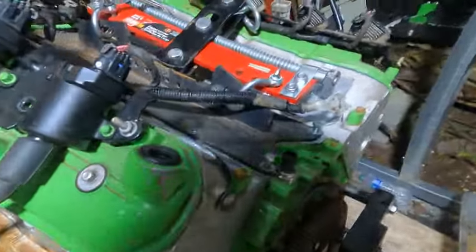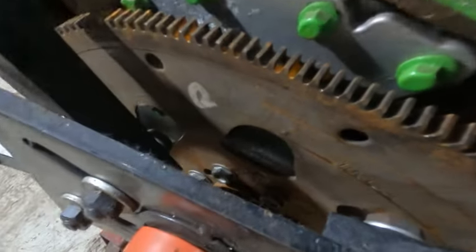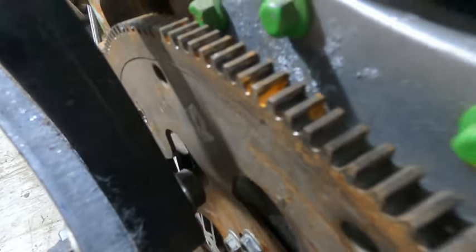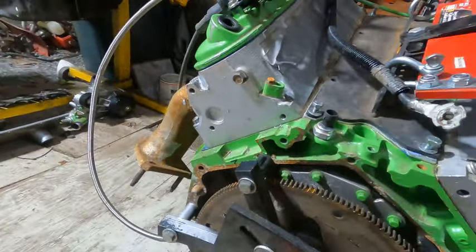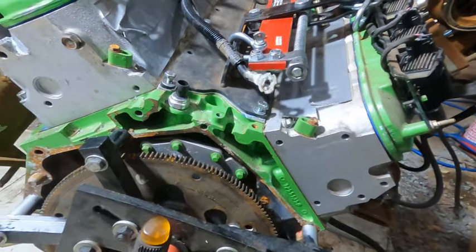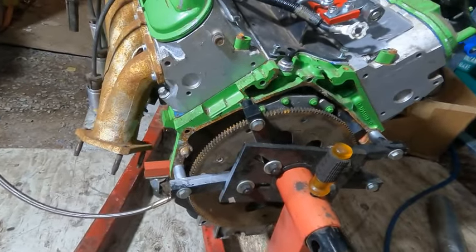I absolutely know this motor is not too tight. Let me see if I can get a hold of the flex plate — yeah, I'm pulling the flex plate one-handed. If it was too tight I wouldn't be able to do that. I measured everything and all the bearings were in spec. When I have the pan off to do the oil pump, I'm going to re-measure all the rod bearings just to verify again.